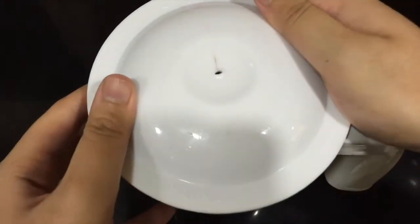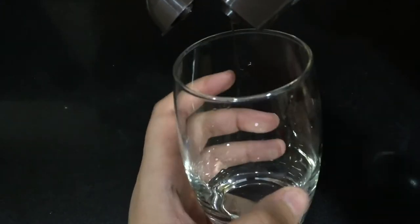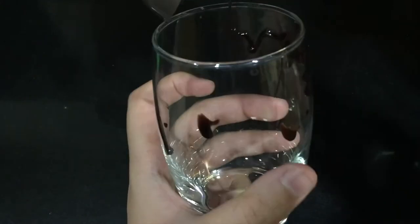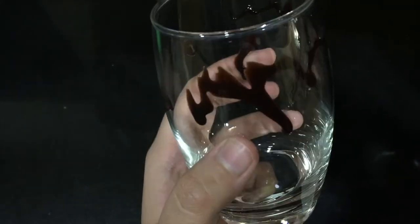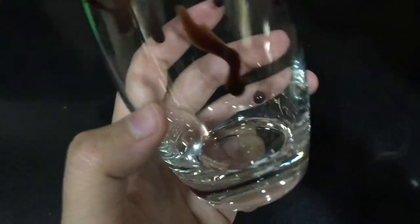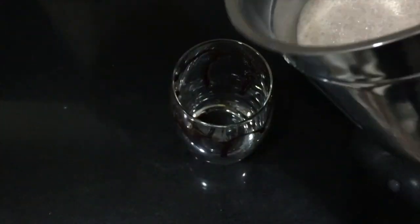Blend it all together. Now take the glass in which you want to serve the milkshake and put some chocolate sauce all around it — this will make your milkshake look really pretty.